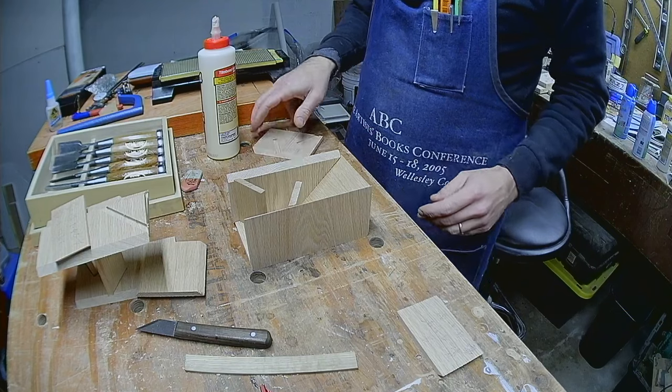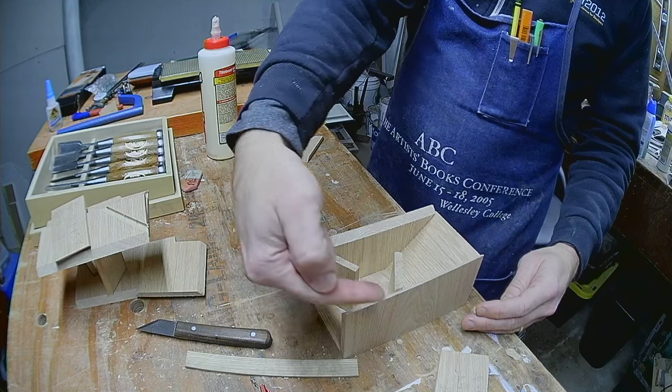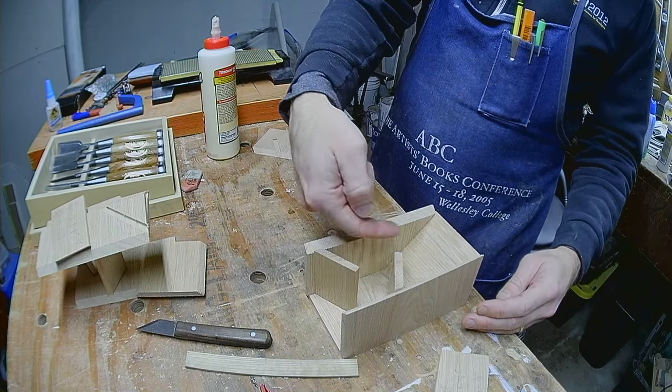Now you can see the ramps in place. The dice bounce left off the first, dropping onto the second and heading back to the right, where they finally drop onto the third and are kicked out the front.